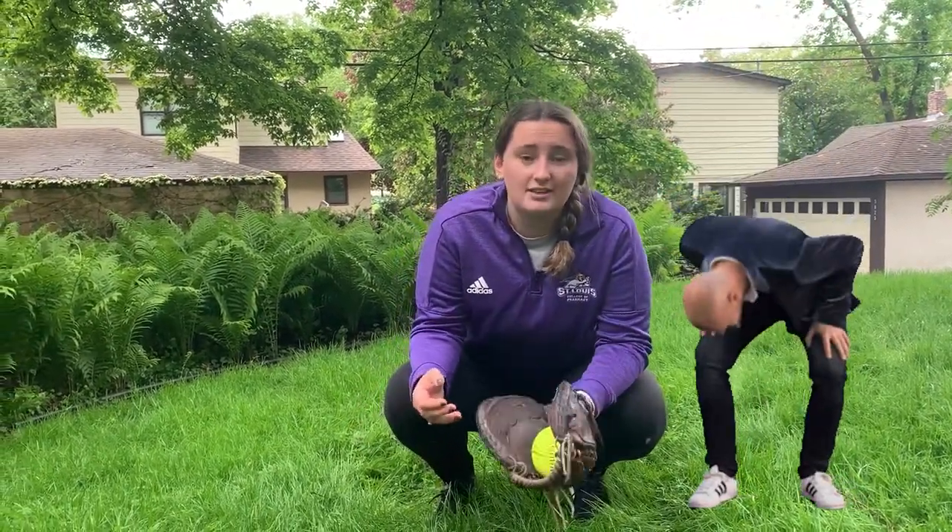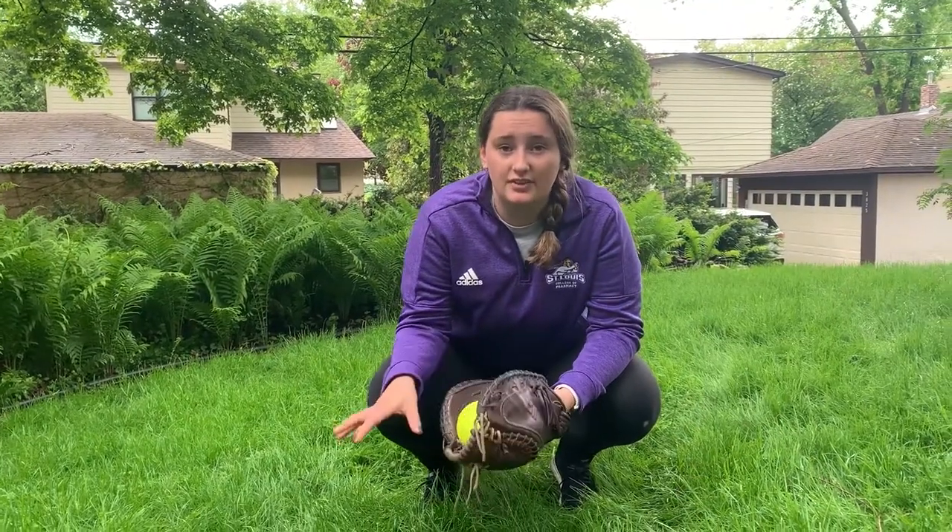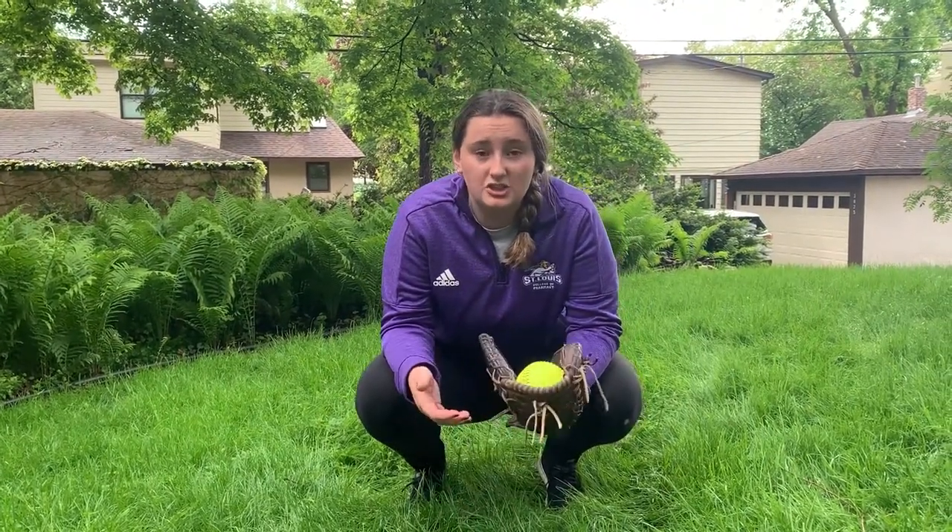Like Coach Rachel said, pass balls happen in every single game at every level — I watch college games where there are still pass balls. So don't get discouraged. Pitchers, I know it can be tough, but catchers, you have to support your pitchers. Go up there, tell them a funny joke, help them out, because it can really hurt their confidence if they have a bunch of pass balls. Catchers, you have to support your pitchers by busting it back there, getting the ball, and making a good toss. It's really important to get the girl out.